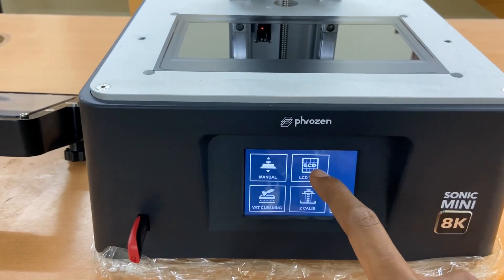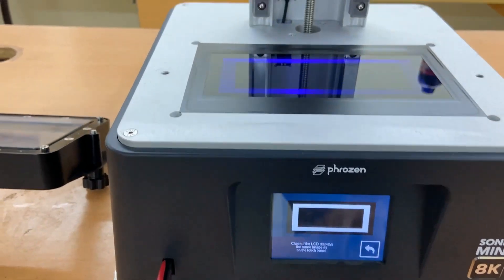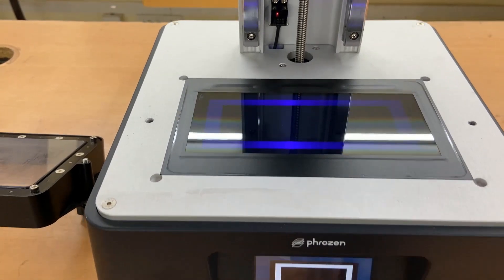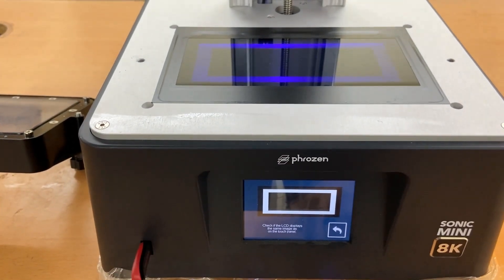To start the LCD test, click the LCD test button to start the UV light exposure and make sure the image is visible and the touch display is projected on the LCD display.